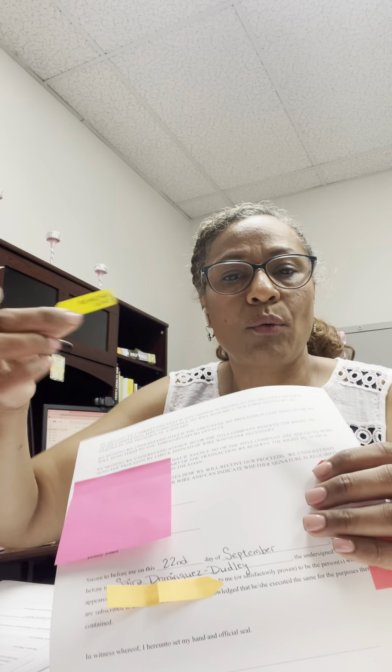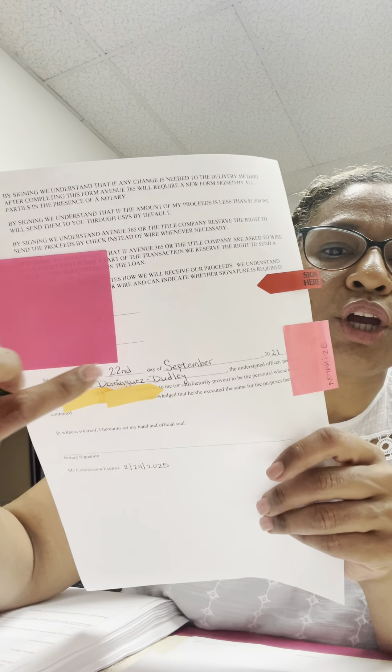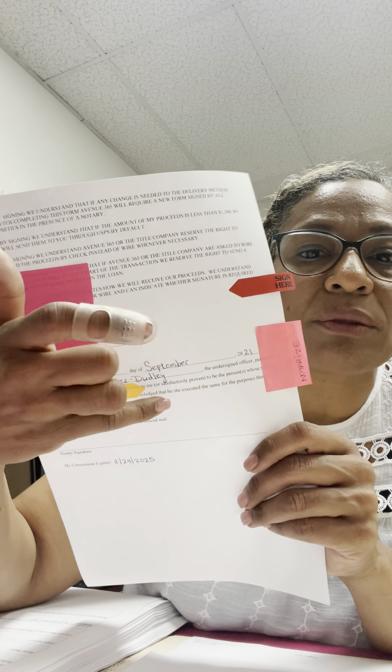Whenever you see where they have to sign — for example, if it's only asking for a signature and doesn't have a date, that means you do not tell them to date it. That's where the 'sign here' flag goes. If it requires a signature and a date, then I put the appropriate flag. You can also buy small flags and write on them — pick a color for 'sign and date,' one for 'signature only,' and one for 'notarize.' I write 'notarized' on mine so I know I have to put my seal there.